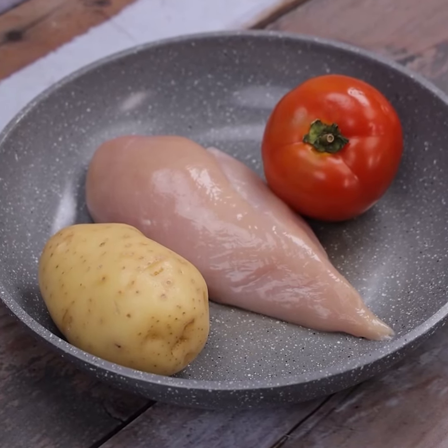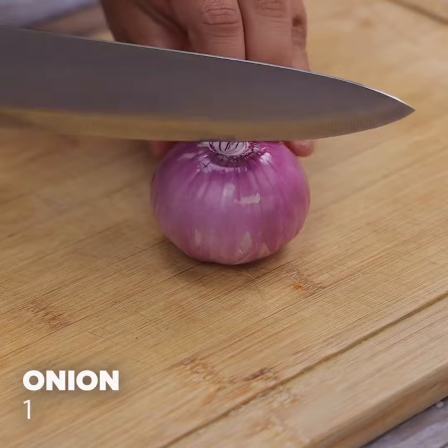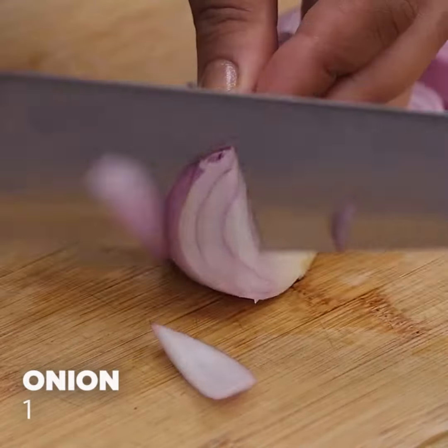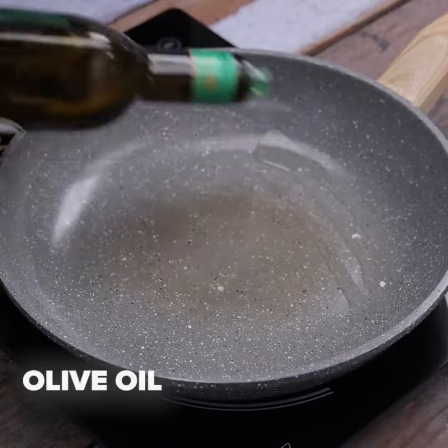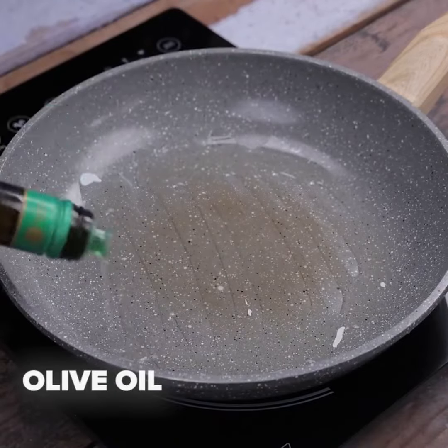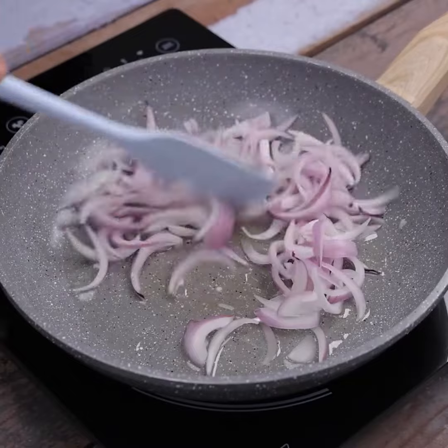The cheapest and easiest chicken recipe for lunch or dinner. To start our recipe, let's cut an onion into strips. In a pan, I will put a drizzle of olive oil. Soon after, we will bring our sliced onions and spread them through the pan.